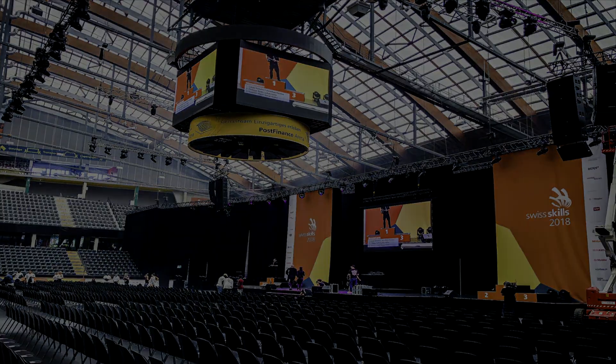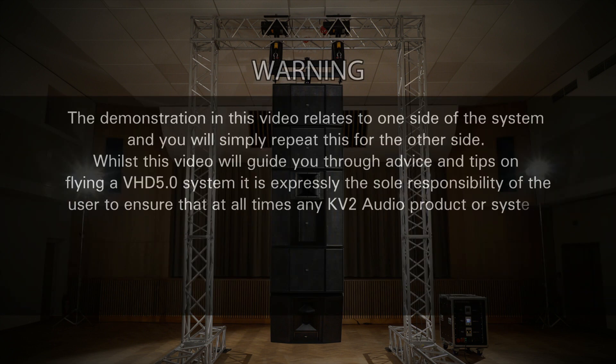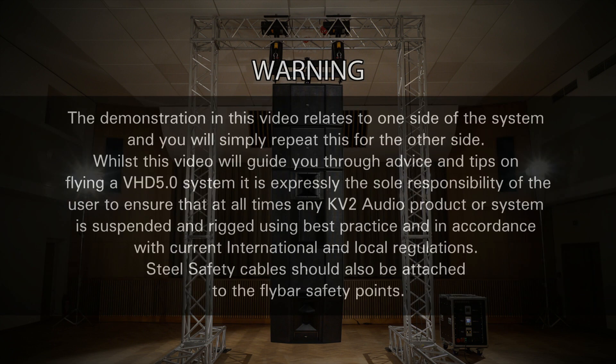This really is the future of large scale sound made perfectly clear. The demonstration in this video relates to one side of the system and you will simply repeat this for the other side. Whilst this video will guide you through advice and tips on flying a VHD 5 system, it is expressly the sole responsibility of the user to ensure that at all times any KV2 Audio product or system is suspended and rigged using best practice and in accordance with current international and local regulations. Steel safety cables should also be attached to the fly bar safety points.